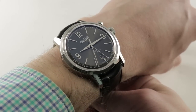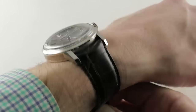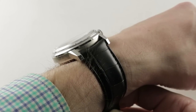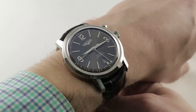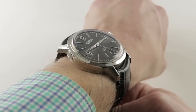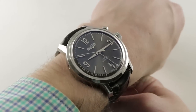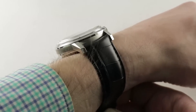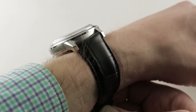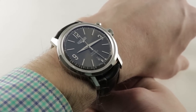42 millimeters in stainless steel, it wears easily on my 16 centimeter circumference wrist. It's a bit chunky at 14.8 millimeters thick, but because of the slope of the bezel and the domed profile of the sapphire, it will slide easily underneath the jacket cuff. Lug to lug, this one measures 49.8 millimeters, and it'll wear well on a wrist as small as 14 centimeter circumference. A 22 millimeter lug spacing is anything but vintage, but it gives the watch a contemporary planted stance on the wrist.